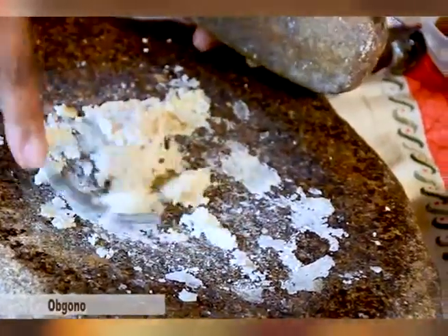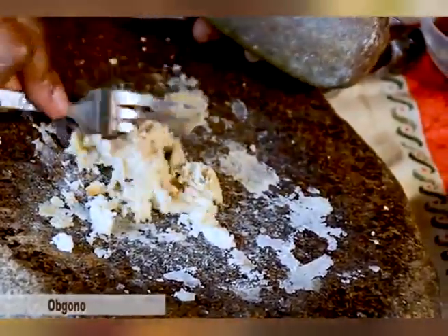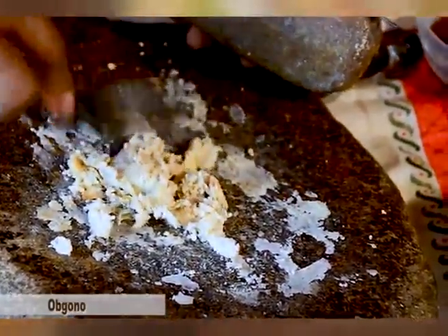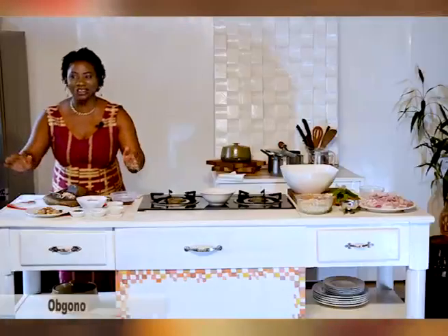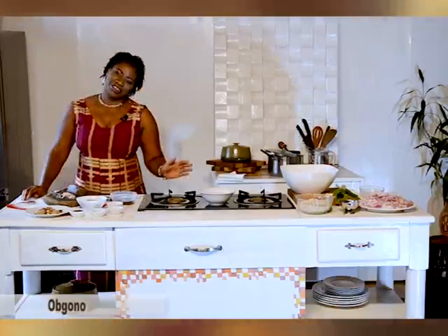I did grind some earlier, because I needed a little bit more than a few grains for what we're about to do. I used about half a glass of Ogono and just ground it down to a paste. To get my recipe started, I'm using sort of an Egusi soup base. I know in some areas they don't mix Egusi and Ogono, and I apologize if I offend you — but this is my version of it, so forgive me. Some people cook it and blend it with Okro, but personally I prefer just the Ogono over blending it with Okro.